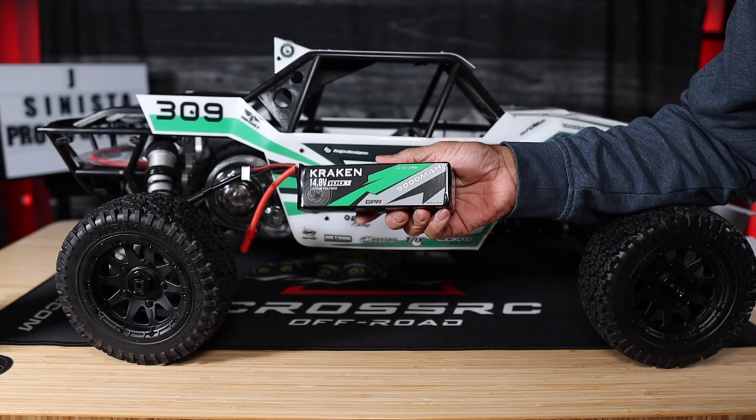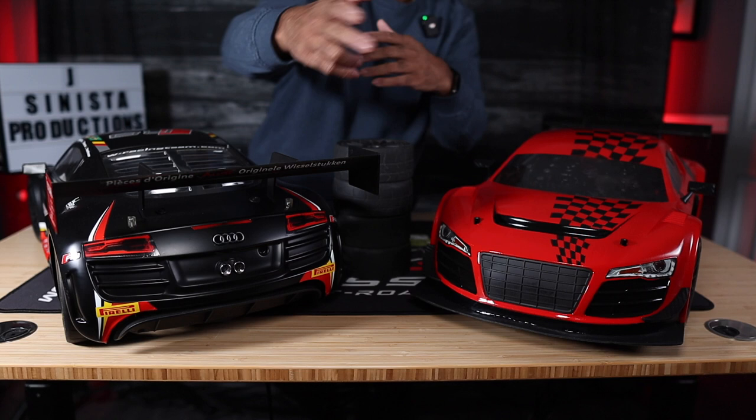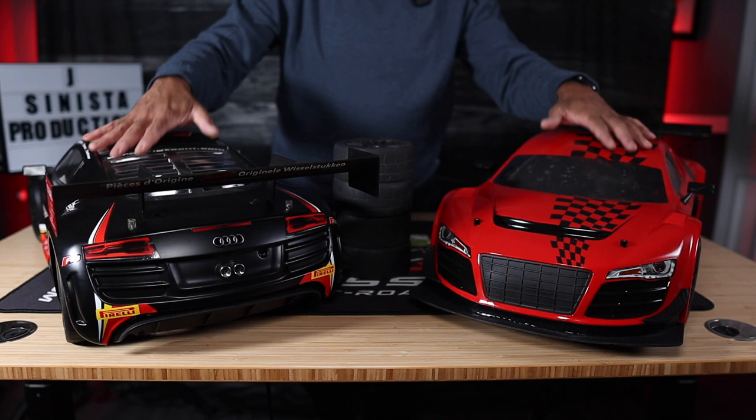All right, fam, that's pretty much it. Quick overview — didn't want to take up too much of your time. Just wanted to let you see what's been going on with the Losey 6, the Audi R8, in both versions: bone stock and Jay Sinister customized. Leave me a comment down below on what you think I should put in this baby. Until the next time, you know who I am — I'm Jay of Jay Sinister Productions. Exiting stage left.